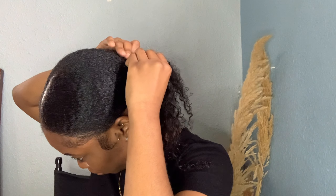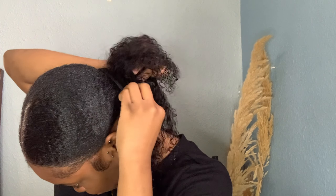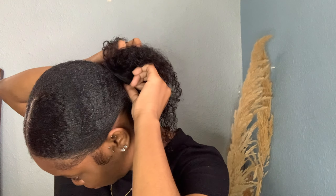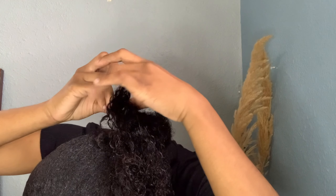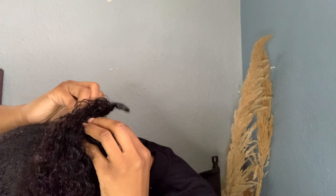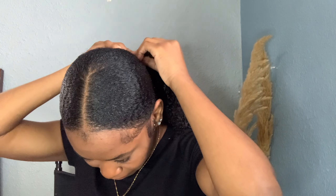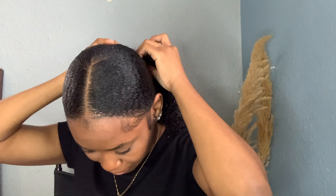For this style I did use the clip — I'm forking it through, pressing it down, and going right around my bun. I actually clipped the clip-in into my actual bun for the bottom of it, to make it extra secure. It's not necessary for this style, but it just feels more secure.